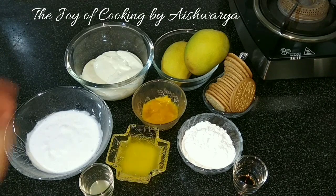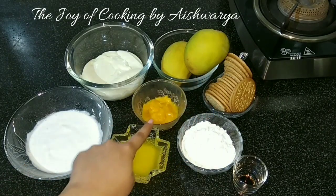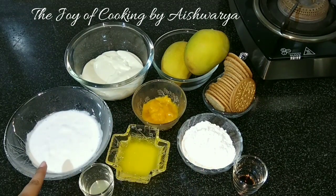For that we require cream cheese 250g, mangos, digestive biscuits, mango puree 1 tbsp, powdered sugar 1 cup, whipped cream, butter, lemon juice, and vanilla essence 1 tsp.